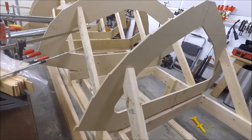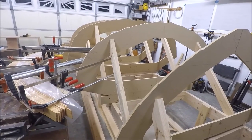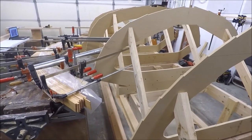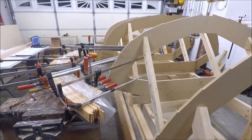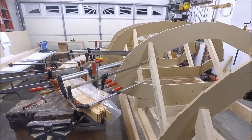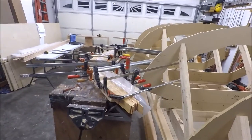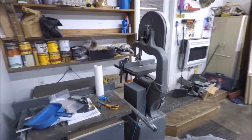Then I had a little trouble finding vertical grain Douglas fir. The lumber yards looked at me like I was crazy, but I did end up being able to get vertical grain on each side of like a 2x10 or a 2x12. And I was able to rip that and then process it with the table saw and then re-saw it on the bandsaw.